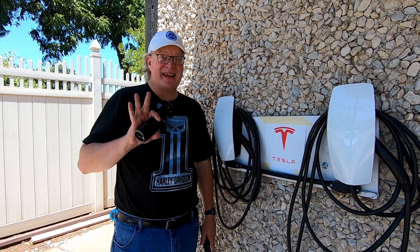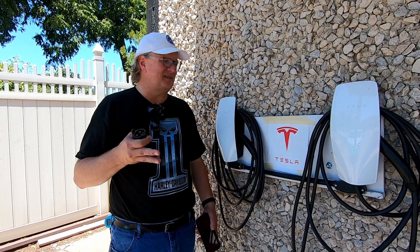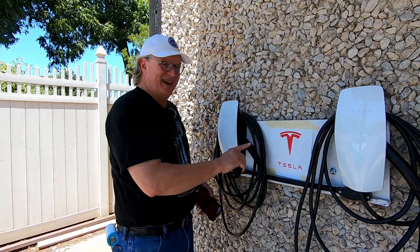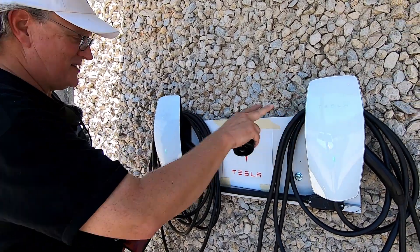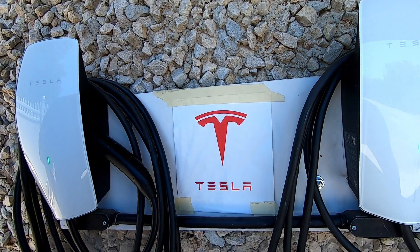This is an official Tesla destination charger. It shows up on the Tesla app as an available charger for a non-Tesla, but these are the Tesla EVSEs. The big fancy sign here is just a piece of paper that's taped up.